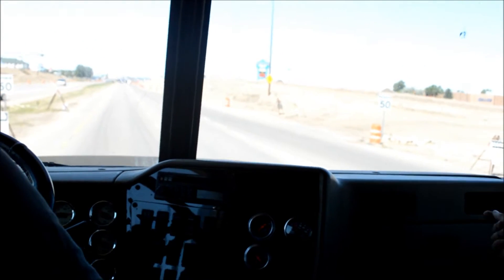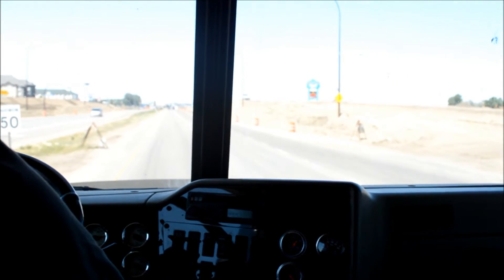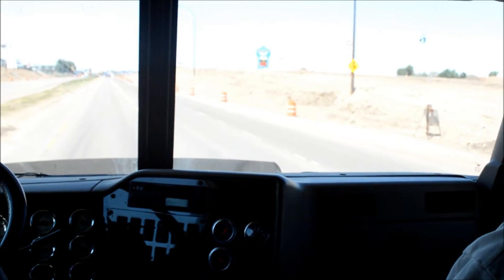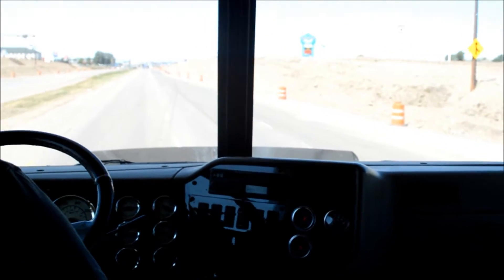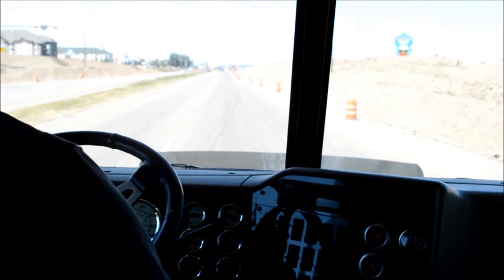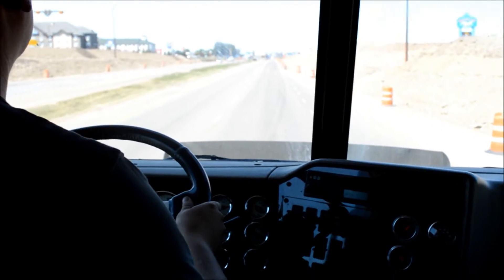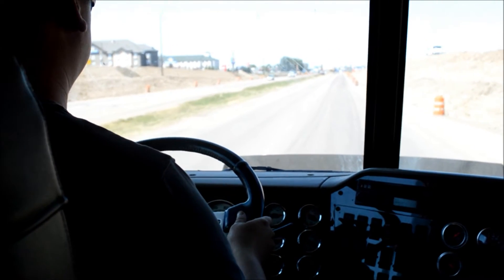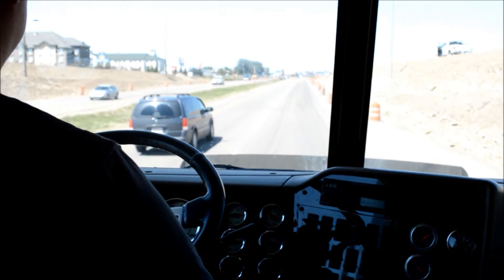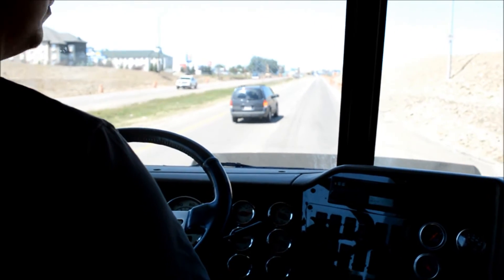Keep shifting up — one, two. There's nothing beside you or behind you, but you don't want to obstruct traffic, so you keep shifting up.